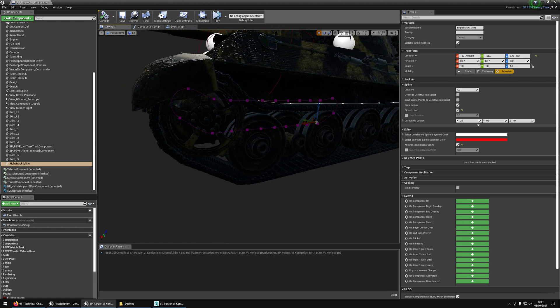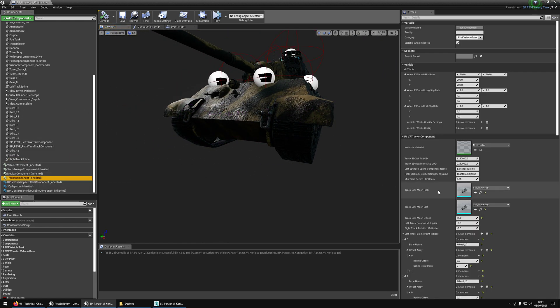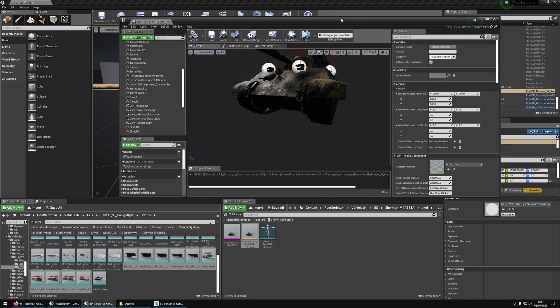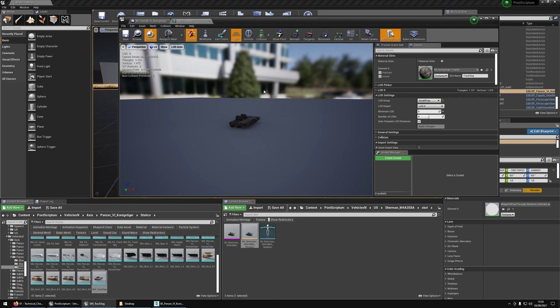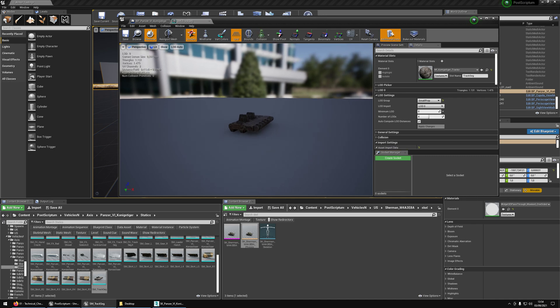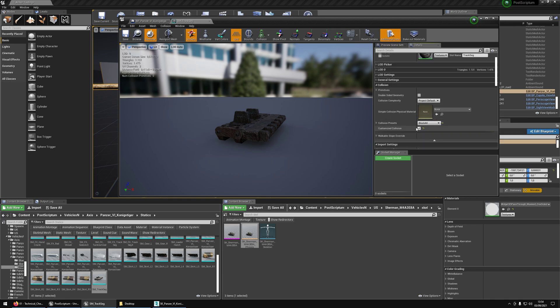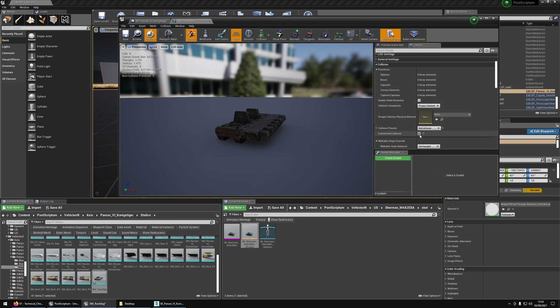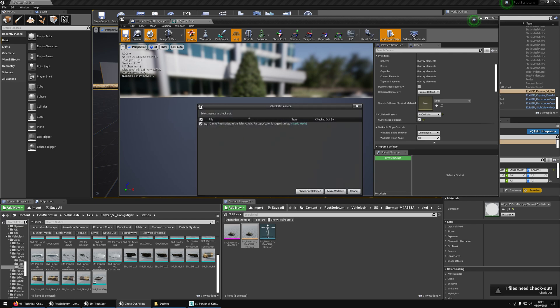Now we've covered the spline portion. We're going to go back into the tracks component and plug in the correct track seg, because this one is from the Tiger. We need to plug in the SM track seg. Before we do that, make sure there is no collision on that track seg — I click on collision and I have nothing. To be extra safe, we can set it to no collision so there is no way this will have a collision.